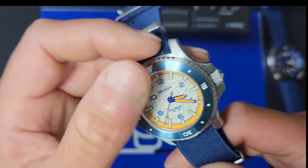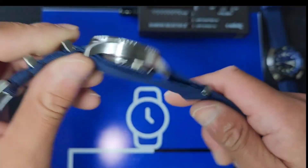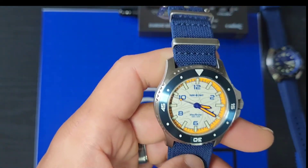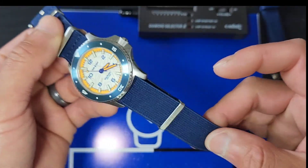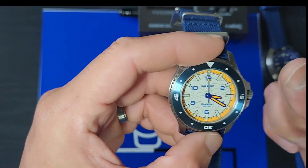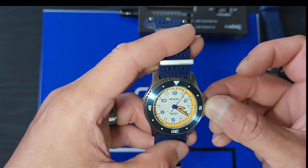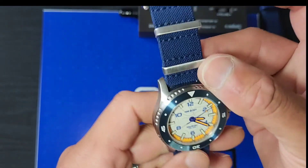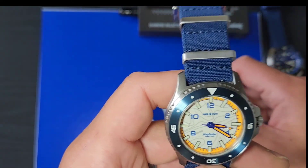What do you guys think about this for $400 without a stainless steel bracelet? Personally, I think the price is a little high for only coming with a NATO strap — I think $275 to $300 would be more appropriate. But honestly it's a solid piece, and I guess you're paying for the fact that it's built in the United States.